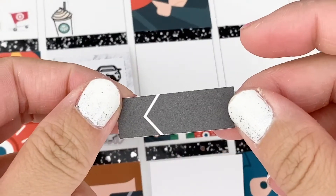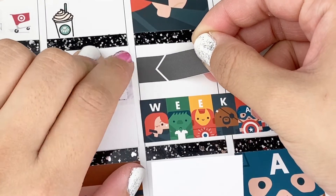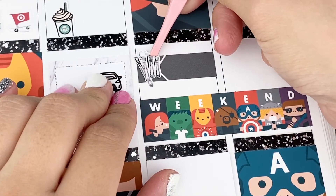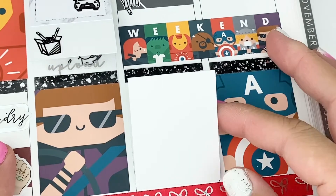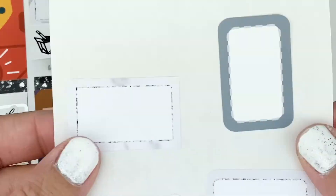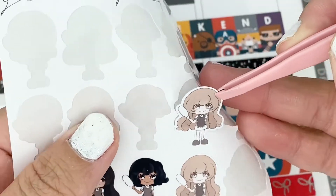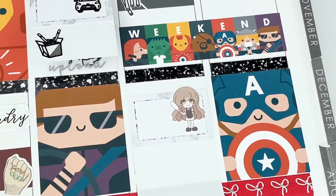Moving on to Saturday — in the morning I got ready, using a little label and some makeup brushes to show I was getting ready. Then it was another day of cleaning with the in-laws, except this time my fiancé was also there since he doesn't usually work on weekends. I used the same Glam Planner girl to mark cleaning at the new place and the same marbled half box since it took up a majority of our day.